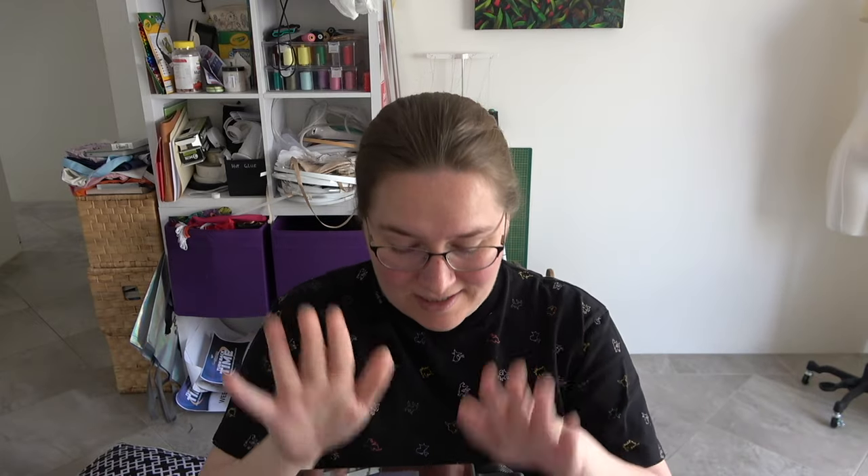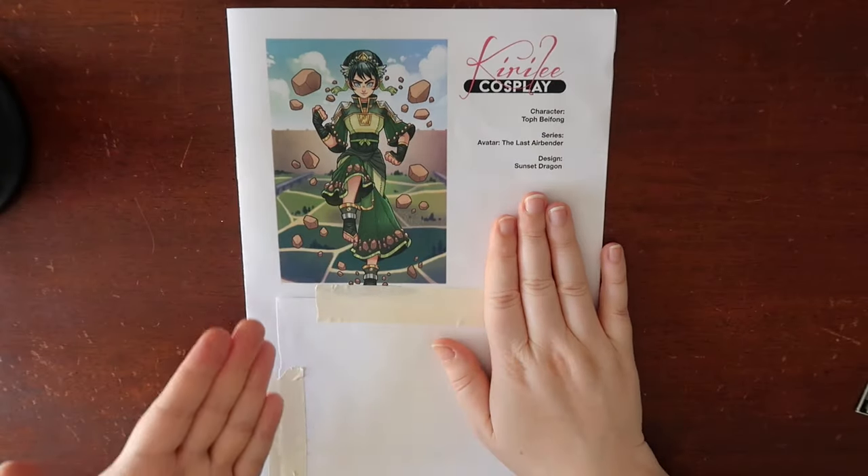After I go through the build book, I'll share some key tips and tricks that I use when building a build book. So let's go through the Toph build book first — here it is in all of its glory.